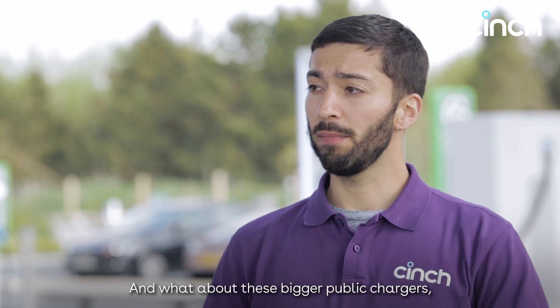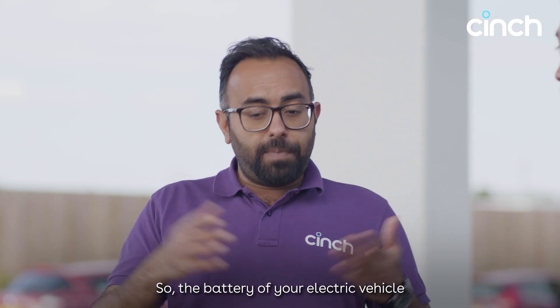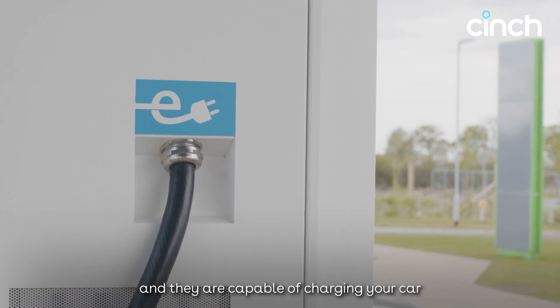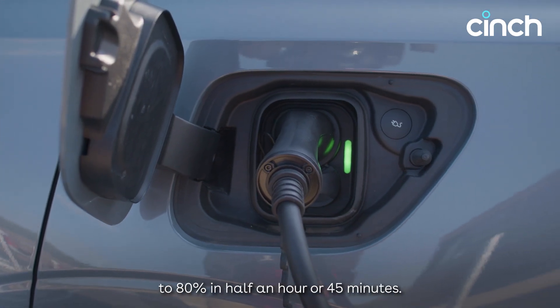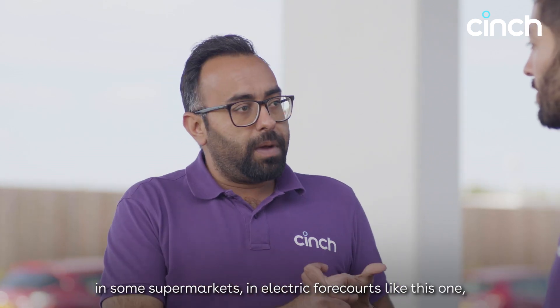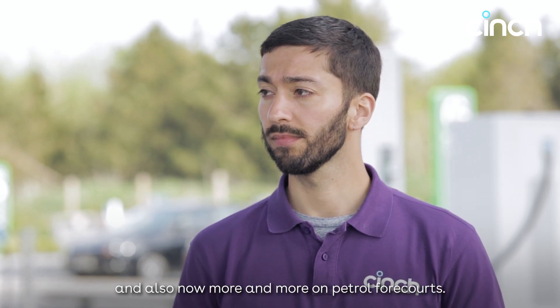What about the bigger public chargers like the ones around us? These are DC chargers. The battery of your electric vehicle is a DC battery, so energy can flow in faster. They usually run at about 50 to 100 kilowatts, and are capable of charging your car from a really low state of charge to 80% in half an hour or 45 minutes. They're there for rapid turnaround, and you're seeing more and more of these in public — on the street, in supermarkets, in electric forecourts like this one, and on petrol forecourts. They've got cables attached, so you don't need to bring your own.